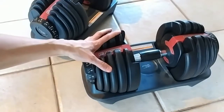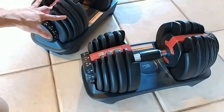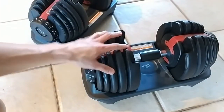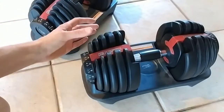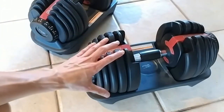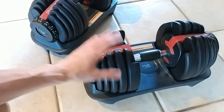So again, I think it's an ingenious solution to save space. Like I said, I live in an apartment and I don't have a ton of space for gym equipment. But these allow me to essentially do a whole bunch of different workouts with quite a range of weight, so I find them to be fairly versatile.